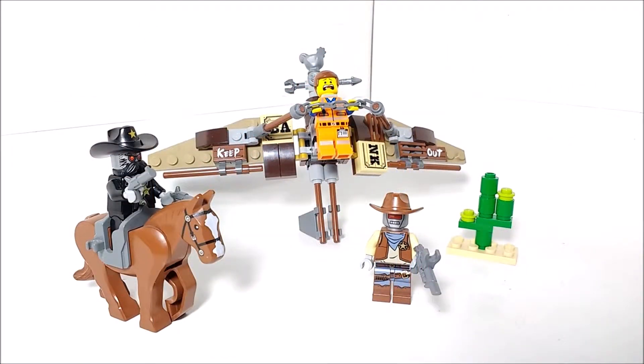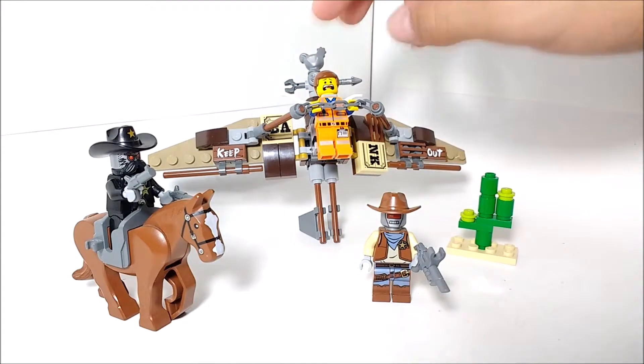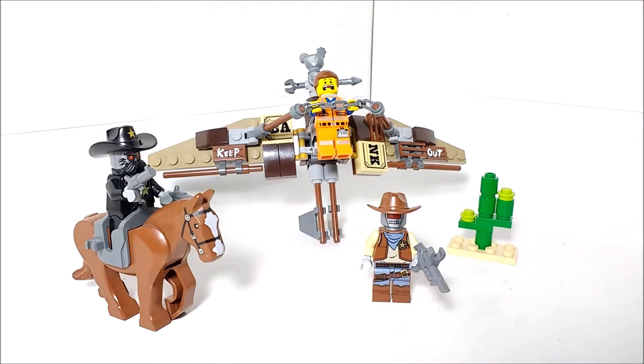When this set first came out it cost around $10, and I think that's a pretty good deal. It's not so much for exclusive figures — Emmett, of course, is not exclusive. But the actual build of the set is just really fun. It's a little fun set, because you don't get a Western set like this very often. The idea of a Western glider contraption is just really creative, and that's one of the reasons I really like a lot of the LEGO Movie sets — they're very creative with pieces and using them in weird and new ways.